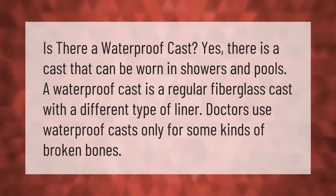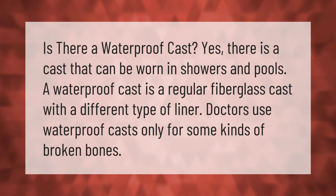A waterproof cast is a regular fiberglass cast with a different type of liner. Doctors use waterproof casts only for some kinds of broken bones.